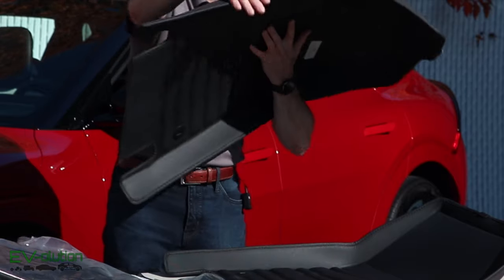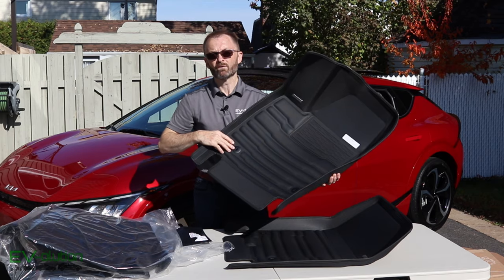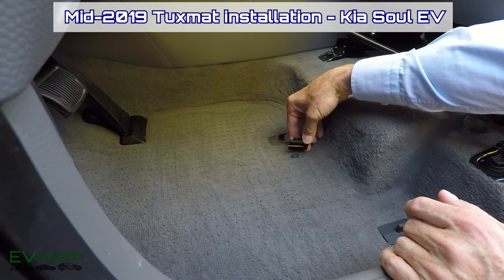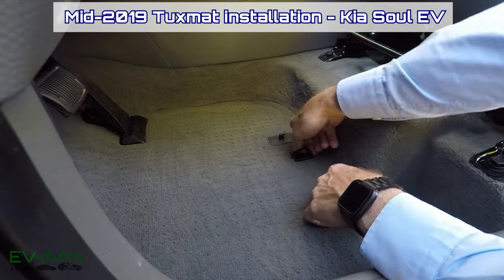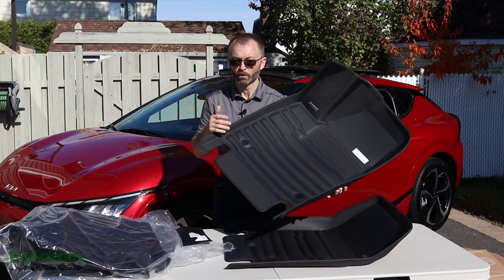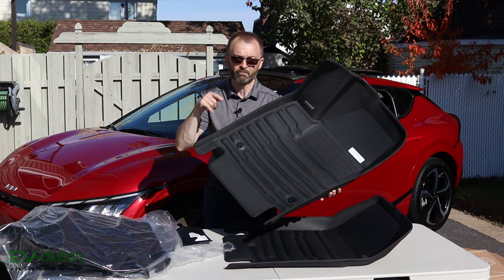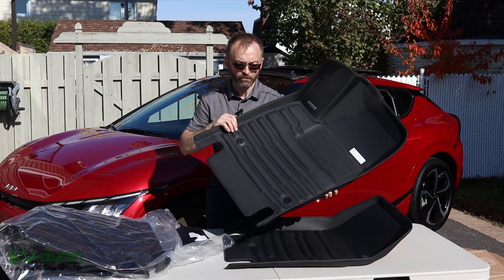Another difference is the retaining clips. The original 2019 version had a little pin you had to stick into the carpet and line up with a hole in the mat. These new mats actually use the factory retaining clips that are on both the front and rear seats, so we'll see how that goes when we install them.